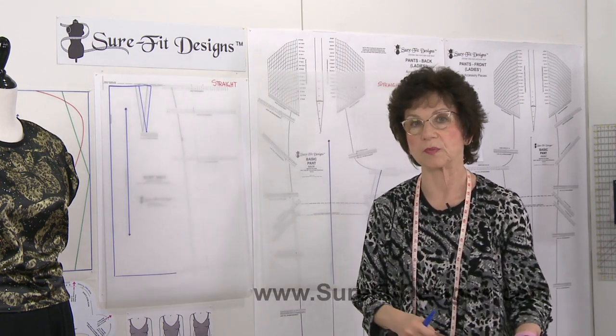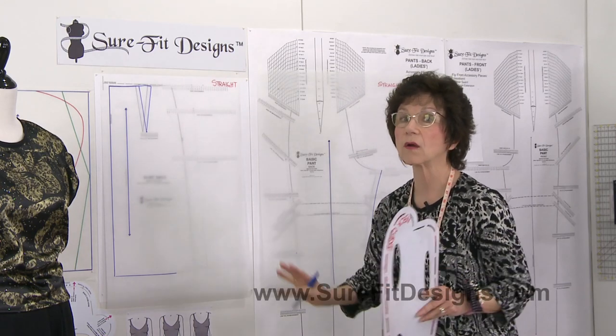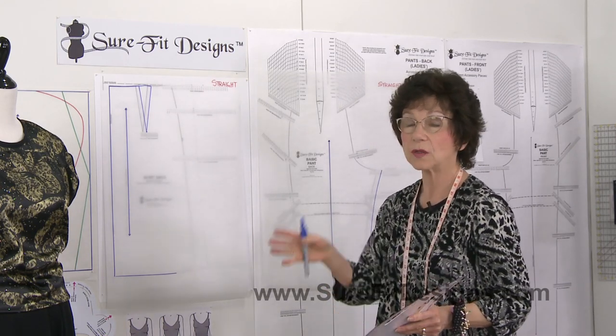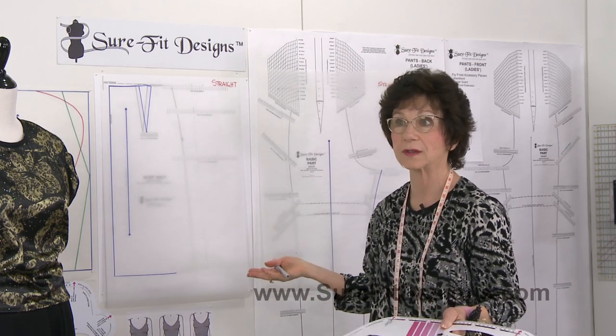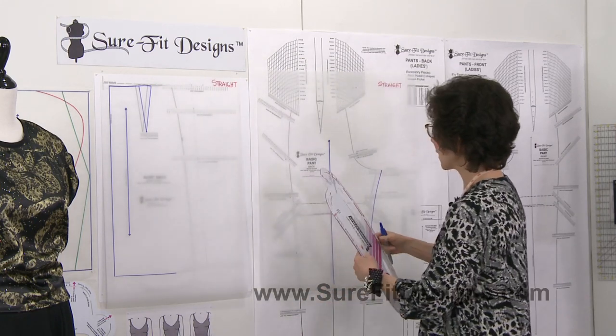In the case of a straight shaped hip person, you really don't even need the hip fitting darts, so we are going to eliminate them. You saw from the photographs how straight up and down the body is — you don't need darts. Darts are for shaping, and she didn't have much shape.